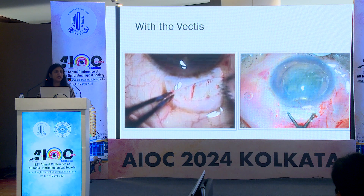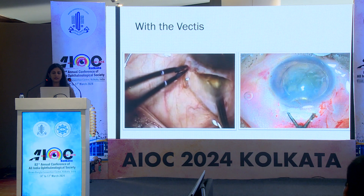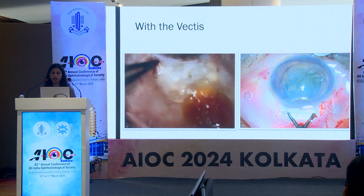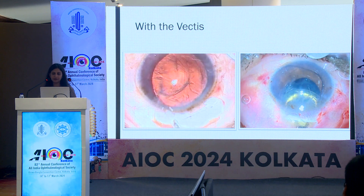Another way of using the vectus: after filling the anterior chamber with viscoelastic, the vectus is inserted underneath the nucleus. The nucleus is then delivered by gentle depression of the scleral lip with the non-dominant hand while pulling the superior rectus. Here is another video demonstrating the same technique.